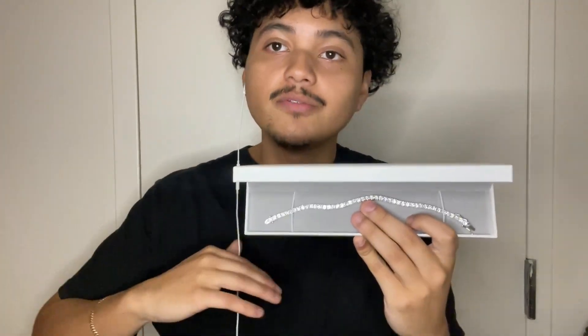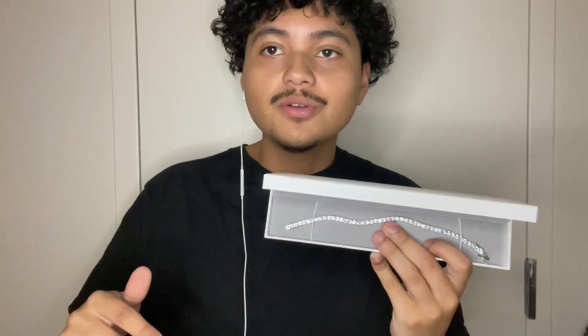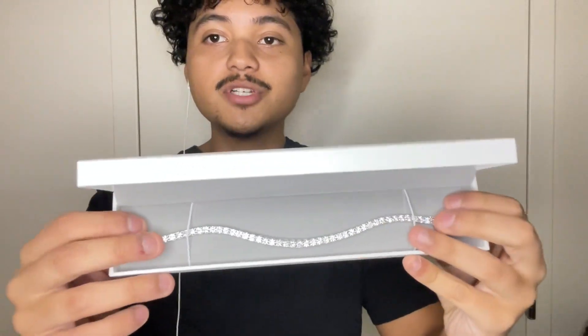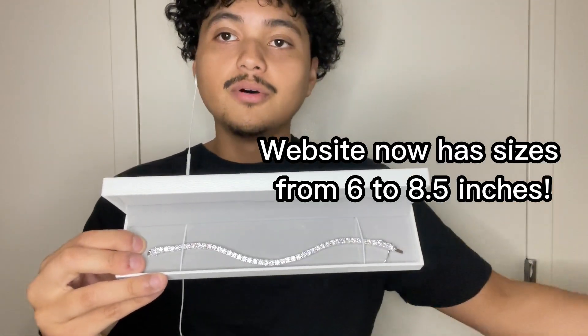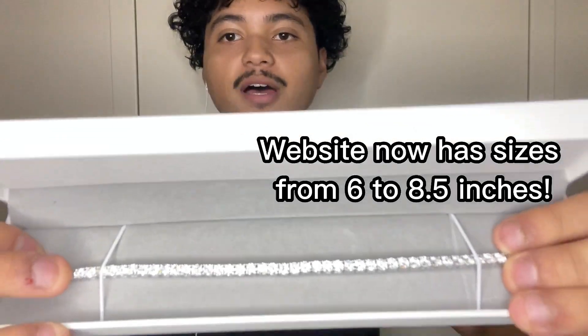I have three millimeters and five millimeters on my site, so please check that out if you're interested. If you want a bigger or smaller size, just DM me on Instagram and we can figure something out. This one is seven and a half inch — if you need a smaller wrist size under seven or over eight, I can do that as well.